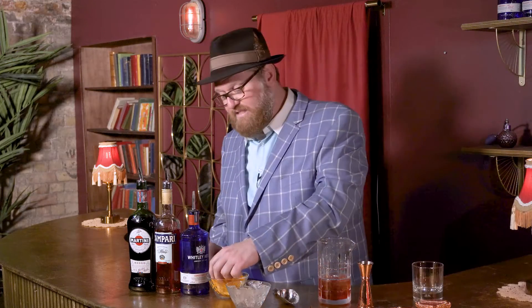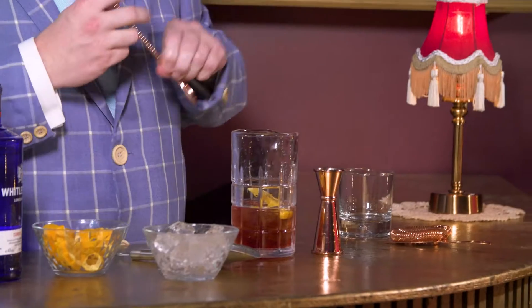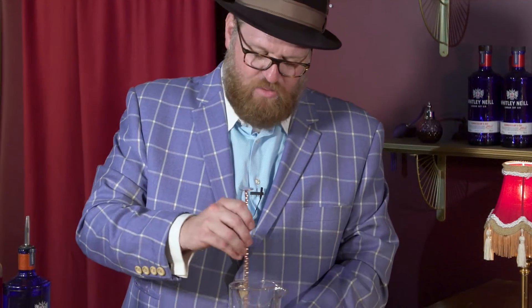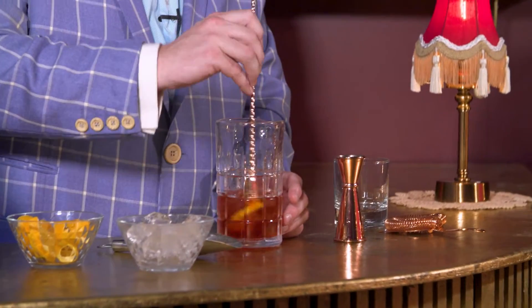Now we like ours to have a nice little sweetness and a little citrus, so we're just going to take this orange slice and put that right in there. Now we're going to mix the entire thing up. When you mix this, you want to make sure you're just kind of moving the ice around a bit — mix it probably 25 to 30 rotations. You don't want to muddle the orange, you don't want to mash it. You're just going to let that orange pulp naturally come out.